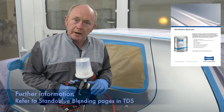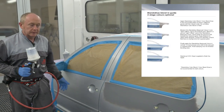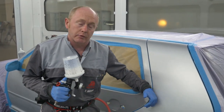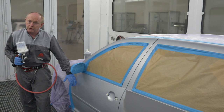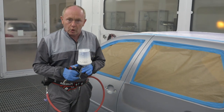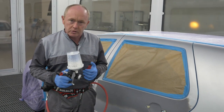Firstly I'm going to spray the blender to the blend panels here and here. At this point I have some choices to make with the blender. I can either apply it to the full panel, or like on the door here where I have quite some room to make the blend, I can stop the blender short. The blender itself is applied in one closed coat, or if you prefer you can do it in two lighter or medium coats.